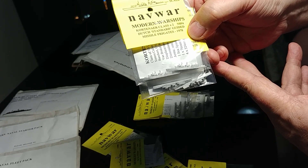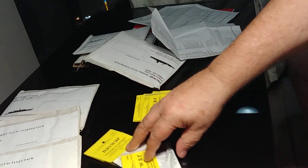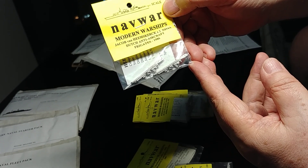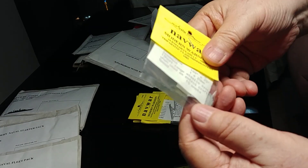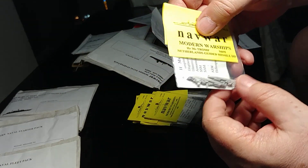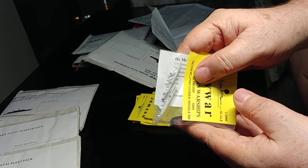We've got six Kortenaer class guided missile frigates — there were ten overall in the class. The Dutch don't have any aircraft carriers, so we get a lot of frigates and destroyers. We've got a couple of Jacob van Heemskerck anti-aircraft frigates and the Alkmaar class mine hunters, which are tiny little things — a nice target for something on the table. And of course the guided missile destroyers, the Tromp class, about the same size as the Dutch frigates.